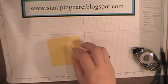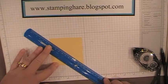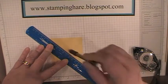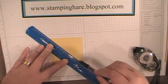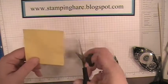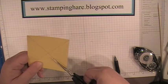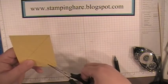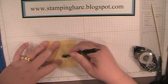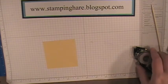To make the pinwheel part of it, you just want to find the center, so I'm going to draw a light pencil mark corner to corner and cut in on those lines towards the center, stopping about an inch or so from the center. Erase those lines — you won't be able to see them if you make them faint.